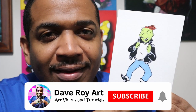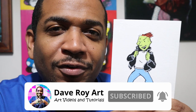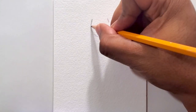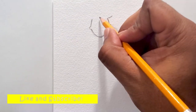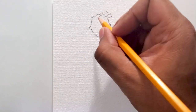Hey everyone, I'm Dave and in this video I'm going to show you how to draw Roger Klotz from the cartoon Doug. If you're not subscribed to the channel, subscribe right now and click that bell for notifications. This is my third video in the Doug series — you may have already seen my Doug drawing or my Patty Mayonnaise drawing, but if you haven't, I have the links in the description below.